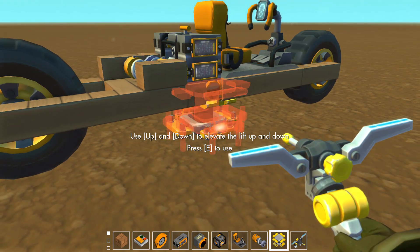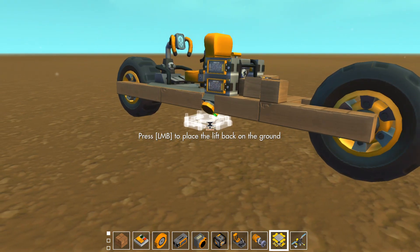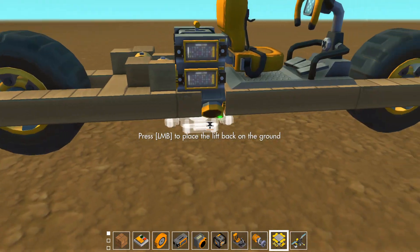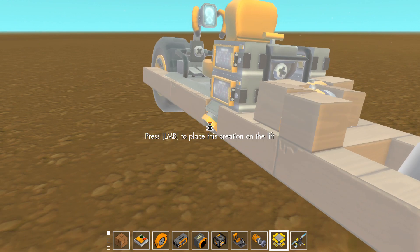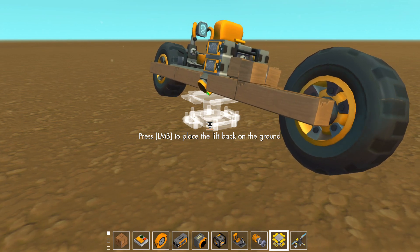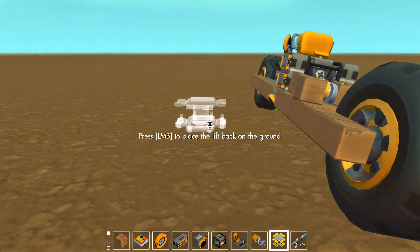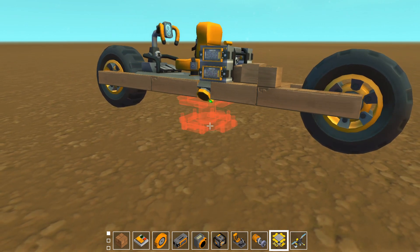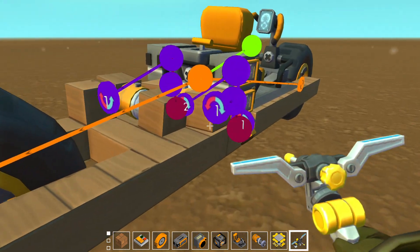Okay, now let's take this off of the lift. That's pretty good, that keeps it stable — it rocks a little bit. Let's see if setting this to five improves it. Nope, not really. Let's put those back to four. Yeah, four's better. Cool.